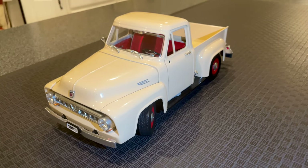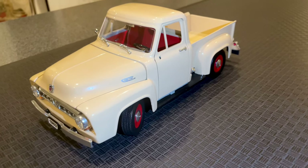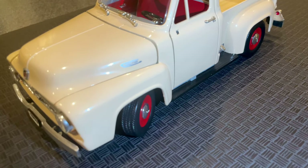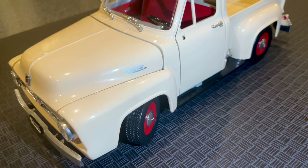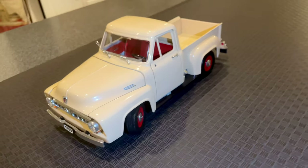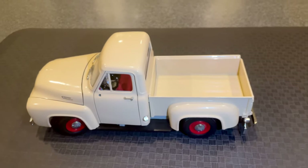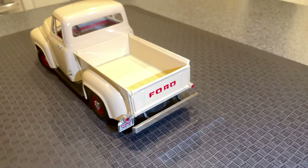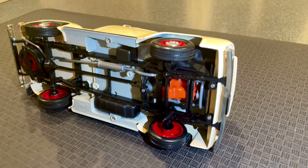The attention to detail on this model is impressive. The body of the truck is painted in a beautiful shade of beige with chrome accents that shine in the light. The tires are made of rubber and have a realistic tread pattern, adding to the overall realism. The headlights and taillights are also highly detailed and accurate, looking just like the original truck's lights and giving the model a sense of realism.